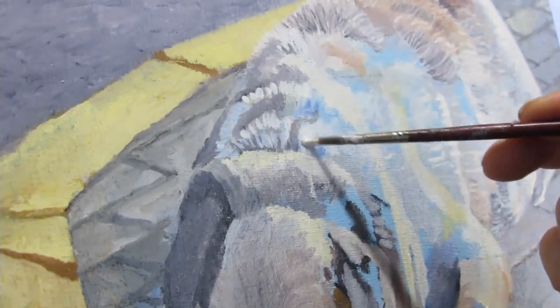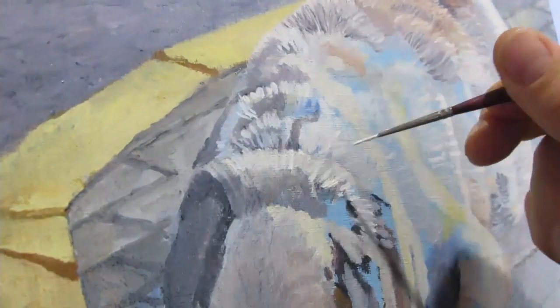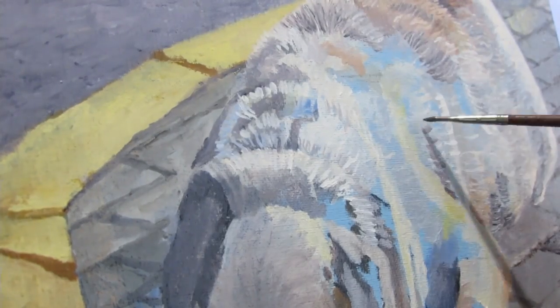I mean, if you're trying to make an impression of the dog's hair, it's not going to involve as much work. But I'm going for realism because this is a realistic problem in Greece.